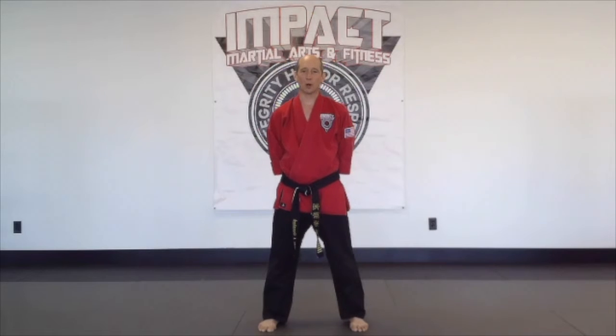Hey team, Wrench and Grosbeck here going through the requirements for the white to yellow belt promotion. We're going to start off with your red tip, which is for your kicking skills — front kicks and side kicks.